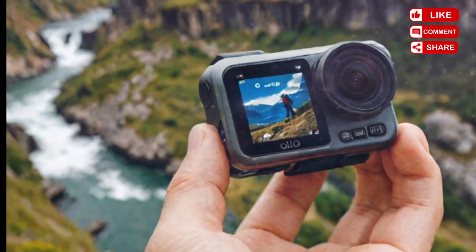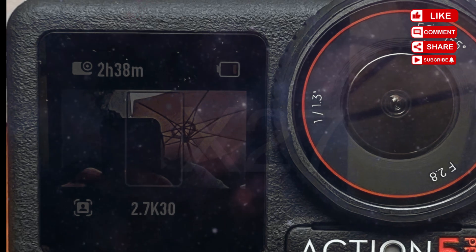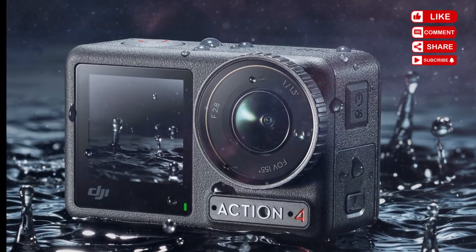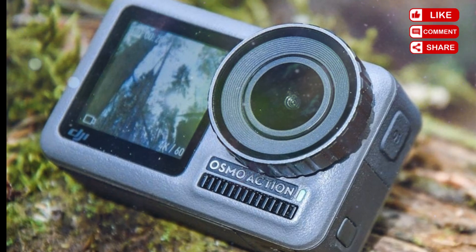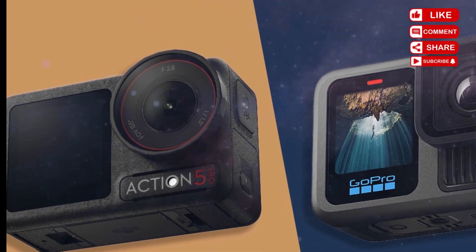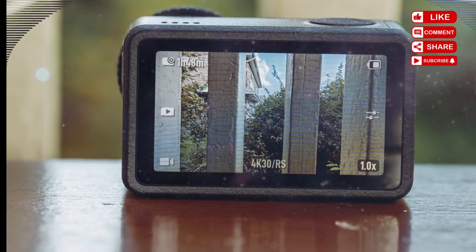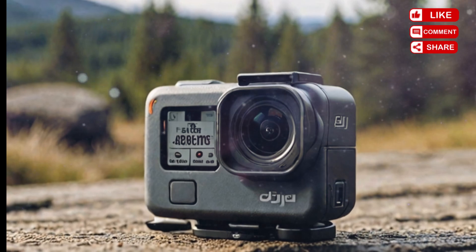With GoPro and Insta360 pushing the limits of portable 4K and 5K cameras, DJI can't afford to sit back. High-resolution video with high frame rates will be critical. Expect at minimum 4K at 120fps for smooth slow motion, 5.3K at 60fps for cinematic wide-angle footage, 1080p at 240fps for super slow motion action, 10-bit color capture, and higher bit rates for better detail and reduced compression artifacts. Imagine capturing mountain biking trails, surf waves, or downhill skiing in buttery smooth clarity with deep contrast and ultra-fine detail — that's the kind of performance the Action 6 needs to deliver to be competitive.